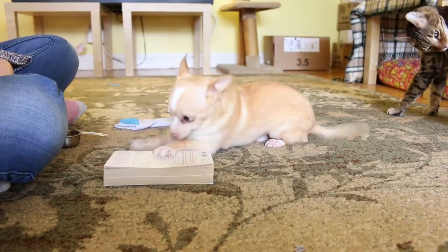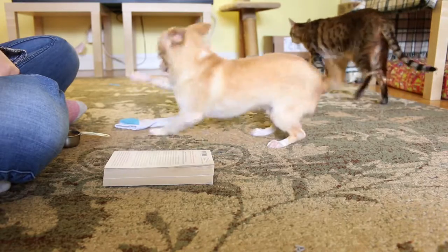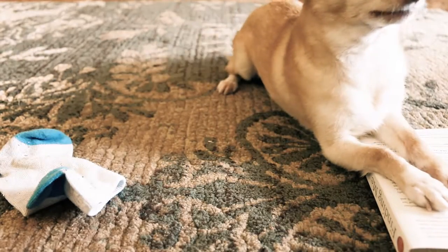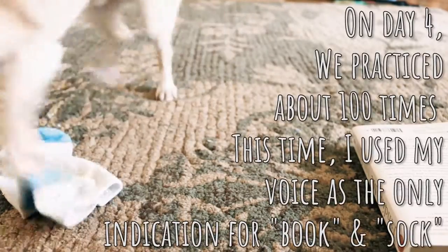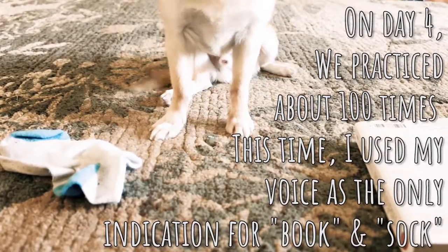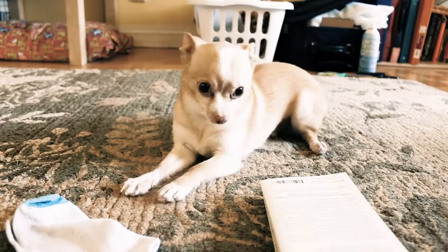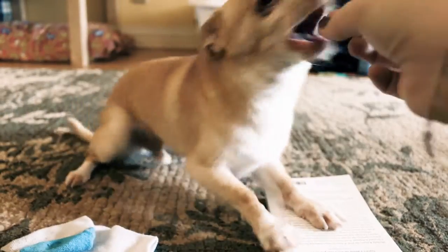Touch book — good. Touch sock — good. Touch book — good boy. Book. Touch sock, sock — good. Touch book, touch book, touch book — good. Sock, touch sock — good. Touch sock — good. Touch book — good boy.